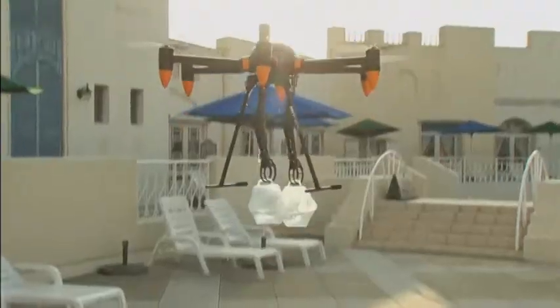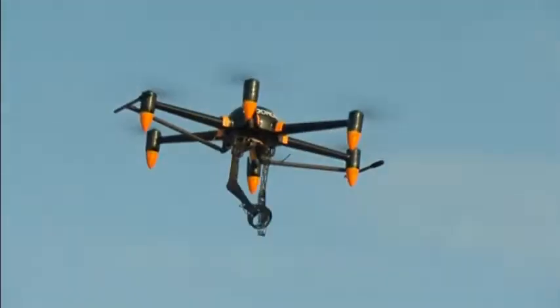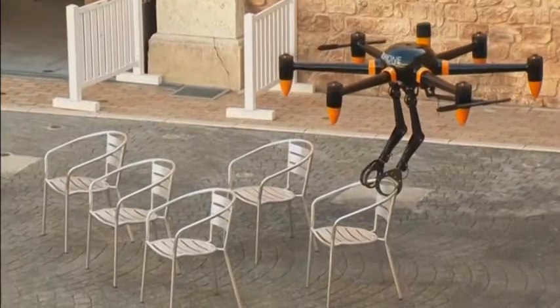The PD-6B AWARM can work in high places, collect dangerous materials, and ship cargo to remote areas.